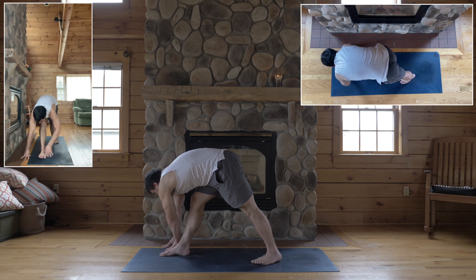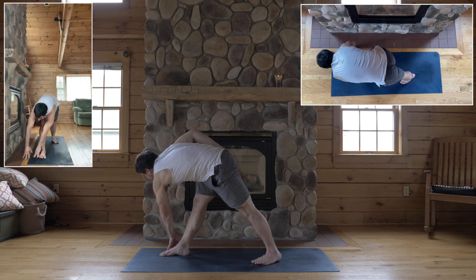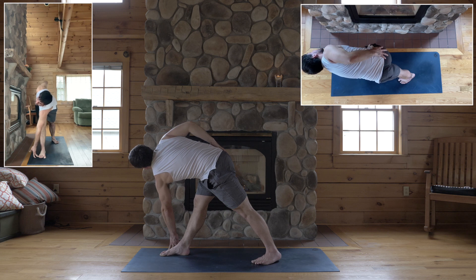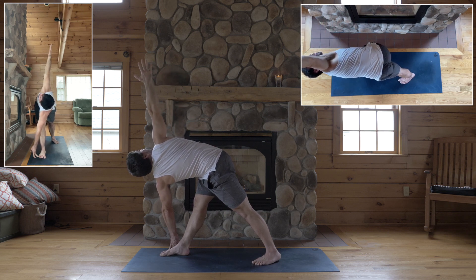Take your left hand to the outside of your right foot to the floor or block, even your shin. Right hand to your right outer hip. Get tall enough to level your hips and turn your chest towards the wall to your right. When you face that wall, reach your right arm up — palate back, look up.